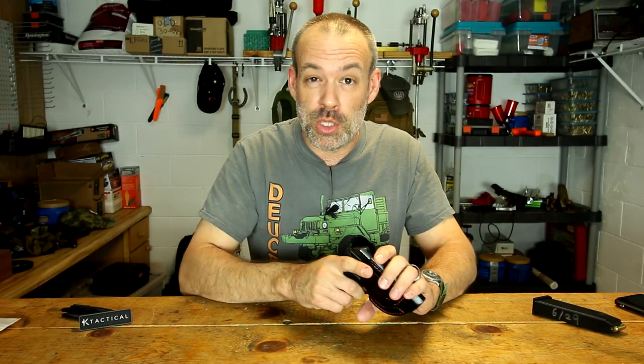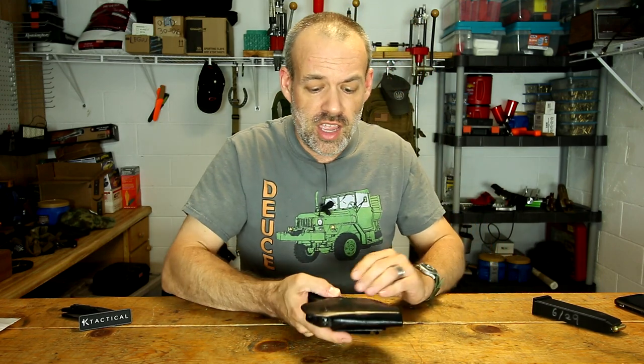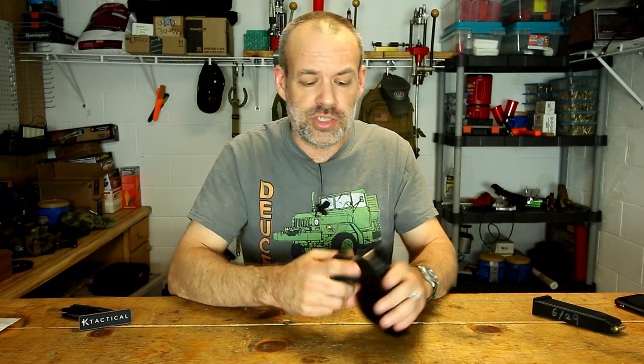Leather holsters will break in and loosen up a little bit over time, and as they warm up with your body heat they will get even more loose. Nature of the beast — if you want the comfort of leather, you're going to have to deal with that.